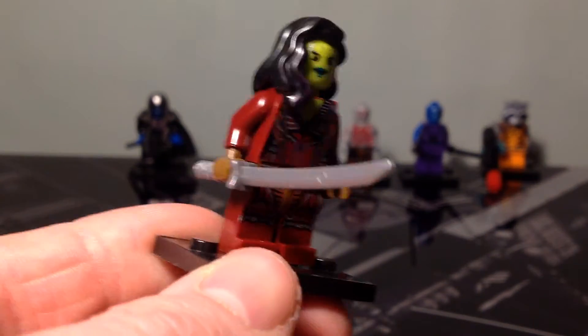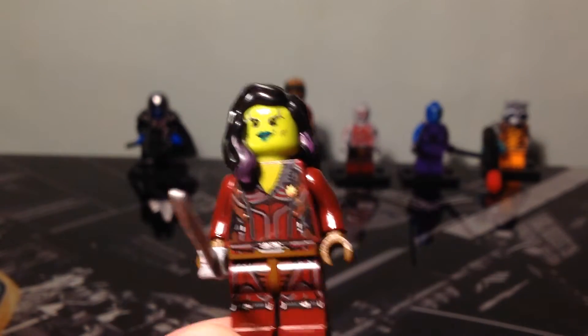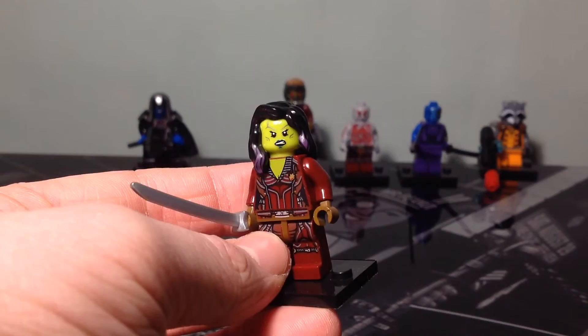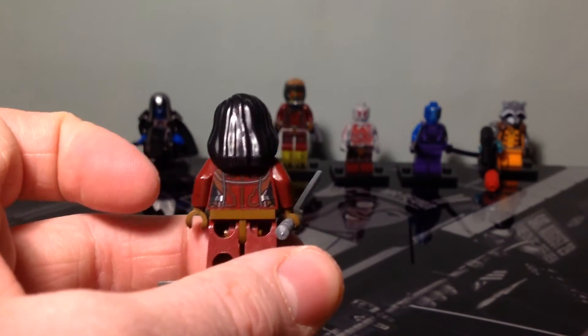I'm going to skip over Star-Lord for now and come to him last. Here you've got Gamora with her one Katana sword. There's detail printing on the front of her torso, on her legs, and on her hair. If we take off her hair and turn around her head, you can see she has the double-sided head feature. You've also got printing on the back of her torso.